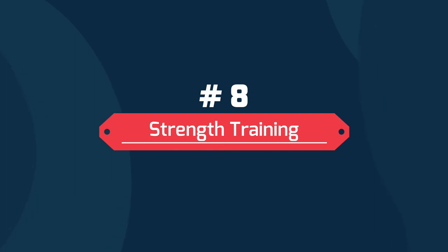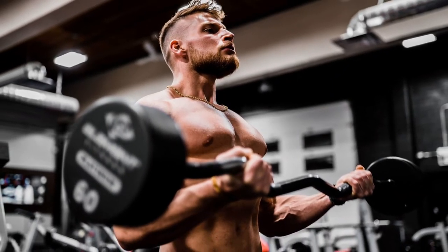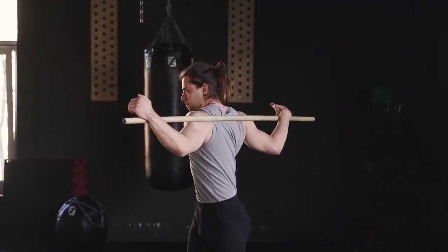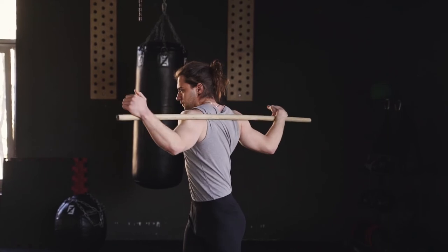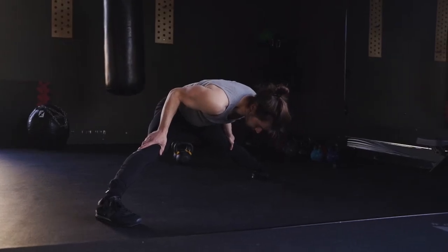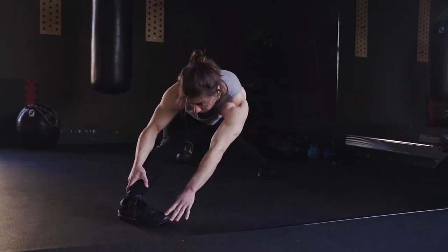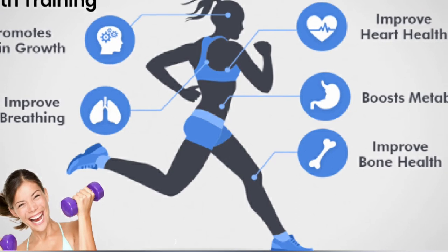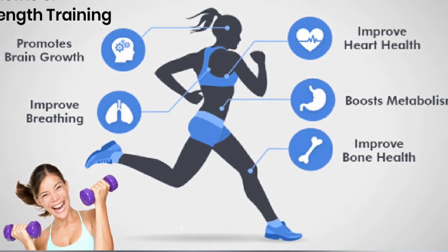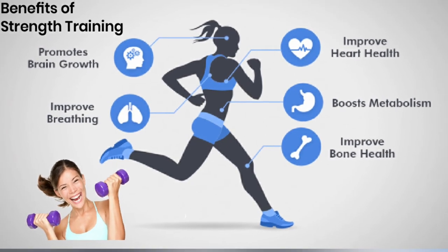Number 8: Strength Training. This process is straightforward — just use the heavy weights you'd normally lift with, but cut down your rest time. If you normally rest for about one minute after 10 reps, you are only permitted to rest for 30 seconds. This increases your heart rate, burns calories faster due to constant tension, and also increases your endurance level and builds up muscles faster.